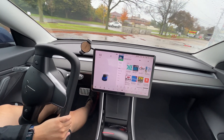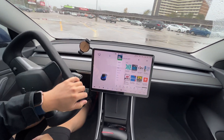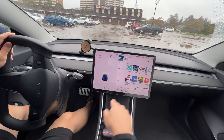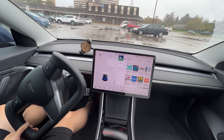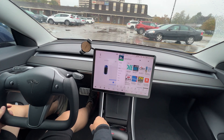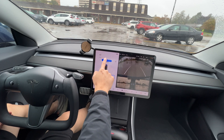Alright guys, we are going to try the new Vision Auto Park. I'm just in a parking lot right now, there's no cars over here. I'm gonna slow down — there's a parking logo here, I'm gonna click that, shift to reverse, and hit start.